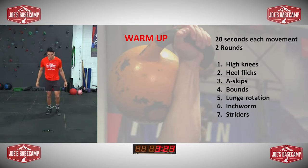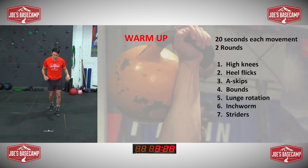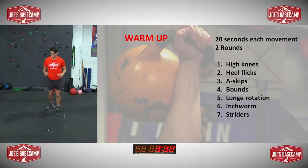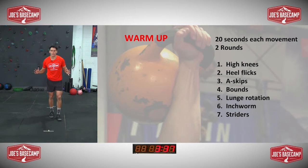Take a couple steps back, jump forward, nice soft landing. A couple steps back, jump forward, nice soft landing. Let's do one more. Notice where my hands are — I want you guys to take note of that because you'll need that for later.